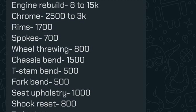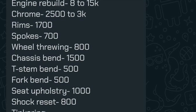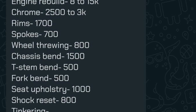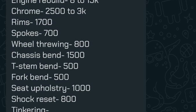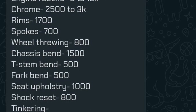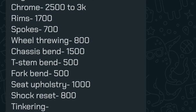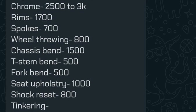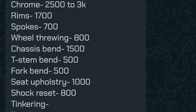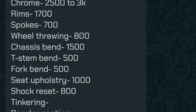Spokes are quoted at 700 rupees, which is too high — Gabriel spokes are 210 rupees a set, so two sets is 420 rupees, meaning 280 rupees is added unnecessarily. Wheel truing is maximum 500 rupees — again padded. Chassis bend at 1,500 rupees is only justified if the bike met an accident or was used extensively for wheelies; otherwise there's no reason for it. T-stem bend at 500 rupees only makes sense if the handle is crooked. Since Apache forks are already being fitted, the fork bend charge of 500 rupees is again a rip-off.